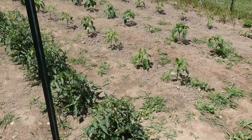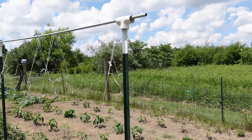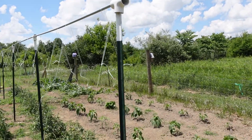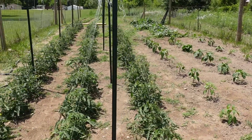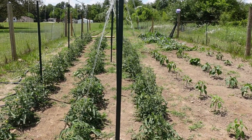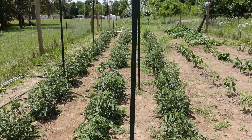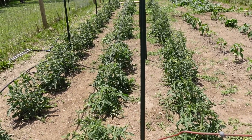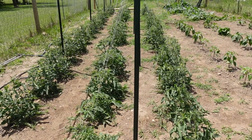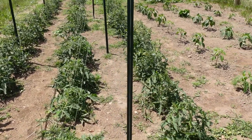Peppers are looking really great. I wanted to show the second trellis line here — there is a T-post here with a half-inch conduit sitting on top. But instead of doing a straight up-and-down line, I did a triangle where each row is going towards the center. I get enough sunlight that I'm not going to overshadow the right-hand row. The left-hand row is to the south, and the sun is still to the south here but I think it's high enough overhead.